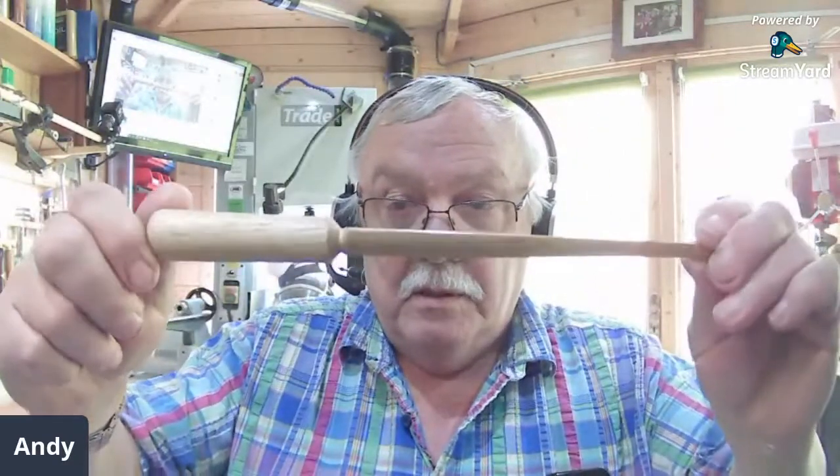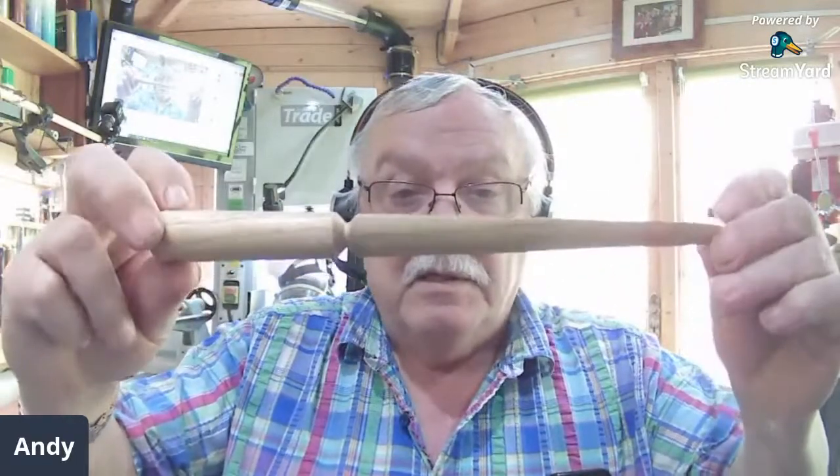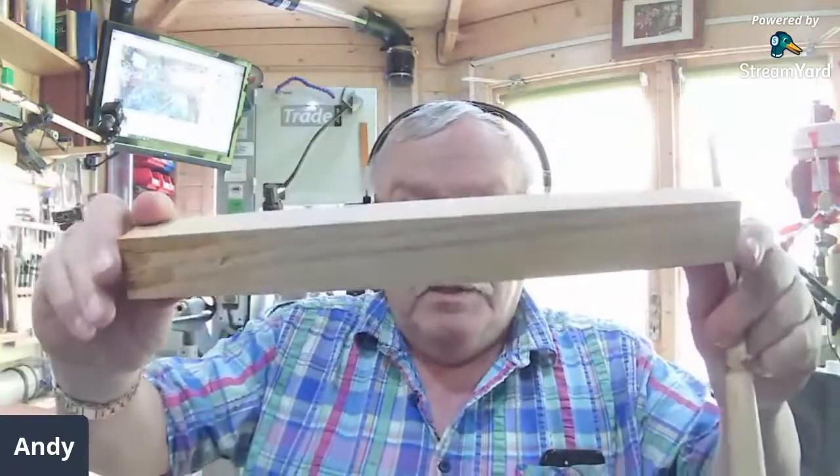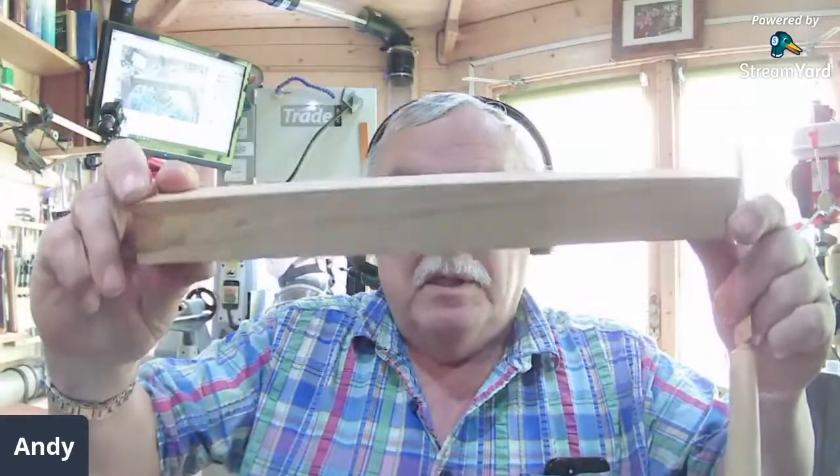Hello everybody and welcome — very pleased to see so many in the chat already. Today we're going to be making a paper knife. It's very minimalist, simple design, but the blade is actually turned — it's offset turning. So that's what we're going to be doing, and it's coming from a piece of chestnut. It's not the ideal timber; it's a little bit soft, but all these problems can be got over — God bless super glue.